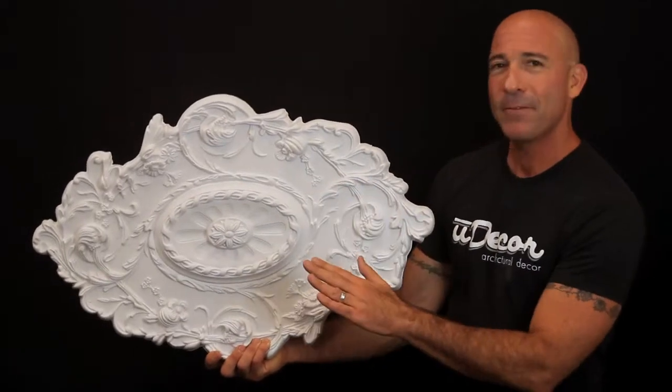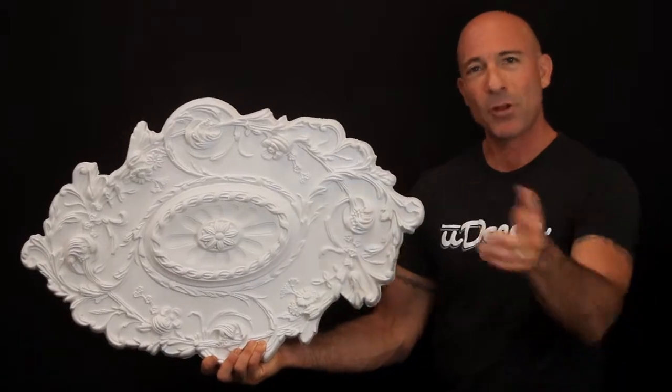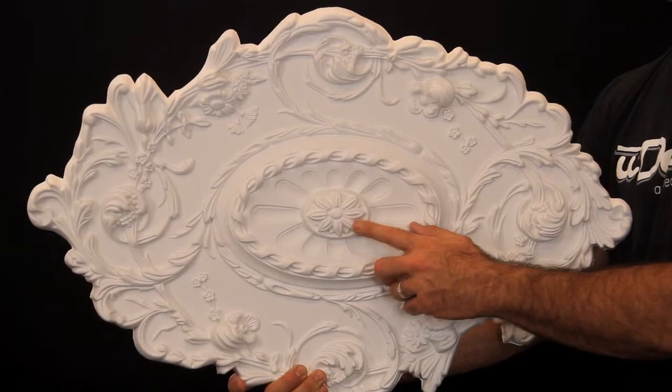Roughly 30 and a half inches by 20 inches, this medallion would be perfect for a formal dining room installed above a beautiful chandelier. The center can be easily removed for installation to the lighting canopy.